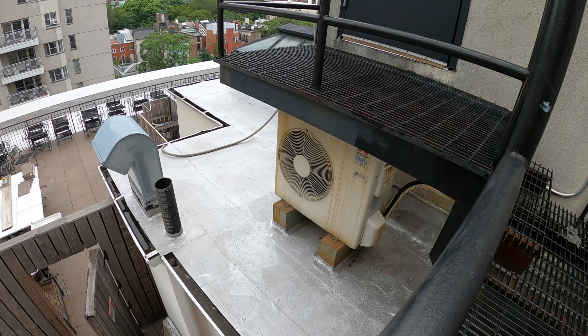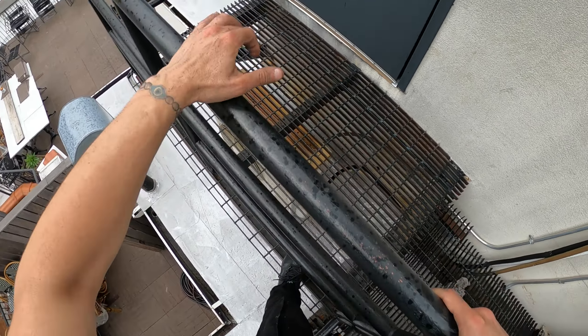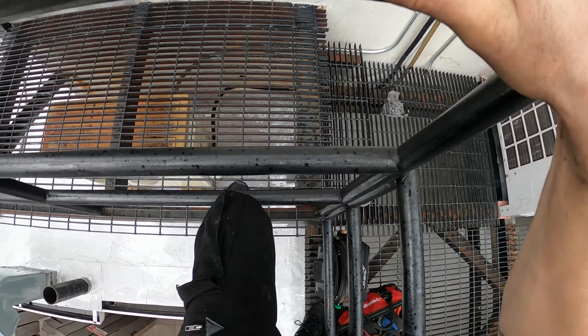If that compressor is running then there's a good chance we're low on refrigerant. I don't think they really thought this one through. Anyways, looks like we got to climb to get in there — and it just started raining a little.